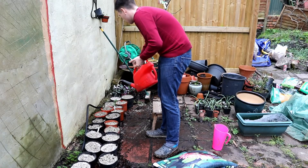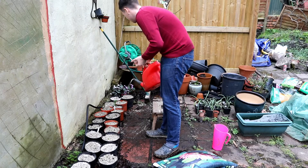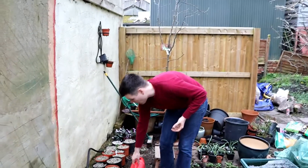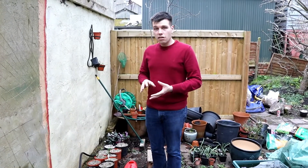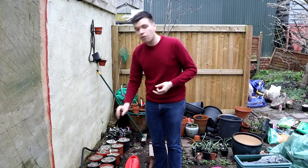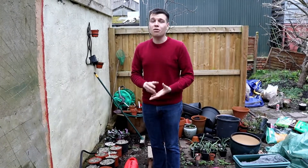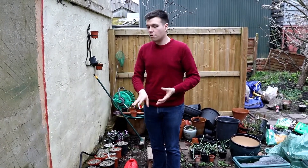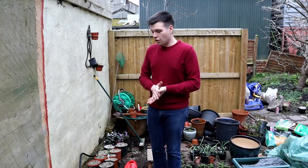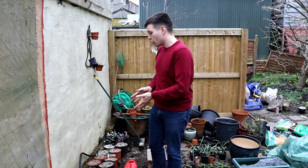Give them a really good drink of fertilizer, and from now on, especially when they're in active growth, keep them moist. Also put down some slug pellets because slugs are a real menace - these nice juicy green shoots, slugs love them. So I'm also going to put down some slug pellets to stop the slugs, and then your task is only to keep them nice and moist.